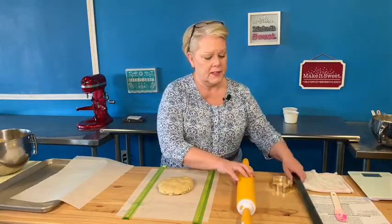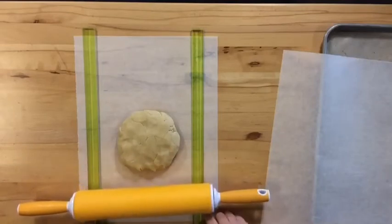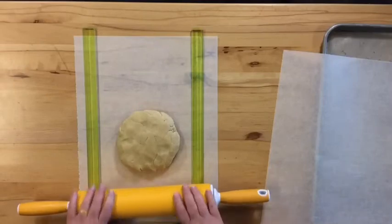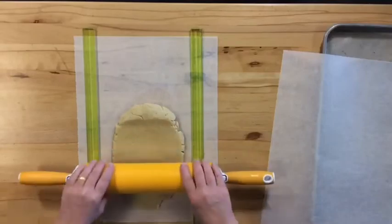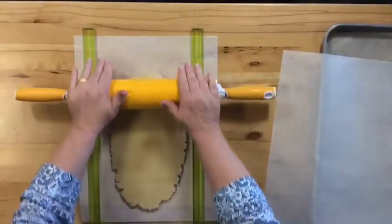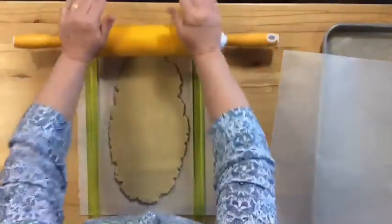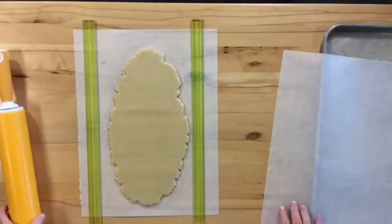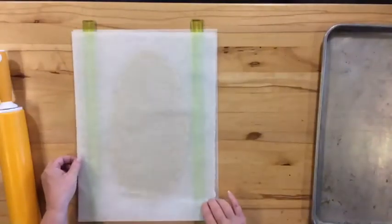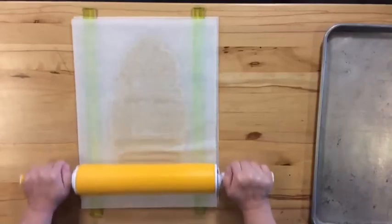I use the thinner ones for thinner cookies, pie dough, or other things. I want to make sure my rolling pin sits right on top of the rulers — notice the rolling pin is sitting right on them. This is one of the 'aha moments' in class: the sticks ensure that every bit of my dough is the same thickness. I roll it most of the way, then place a second piece of parchment on top and really roll it out.